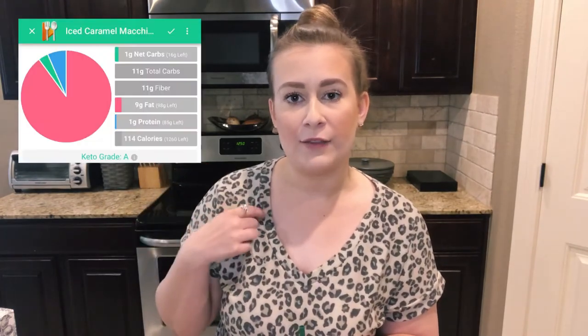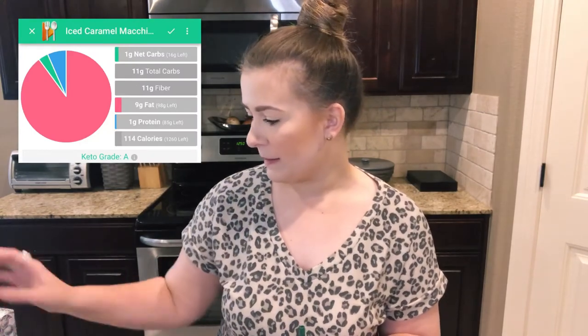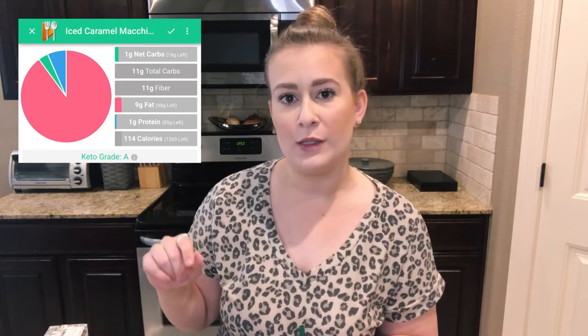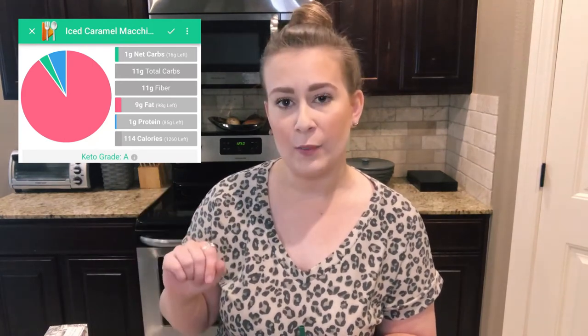And that's it, y'all. You have your own caramel macchiato at home, much cheaper than Starbucks, and much healthier. I will pop up the macros that I have here with my ingredients, but I think it's probably around like one or two carbs — incredibly low — so you'll see that above.